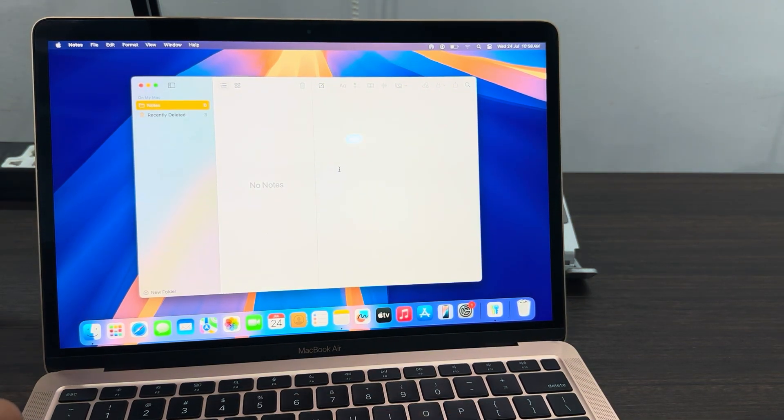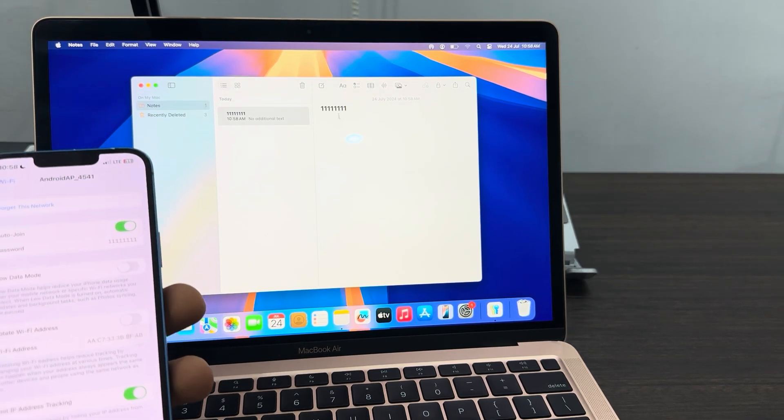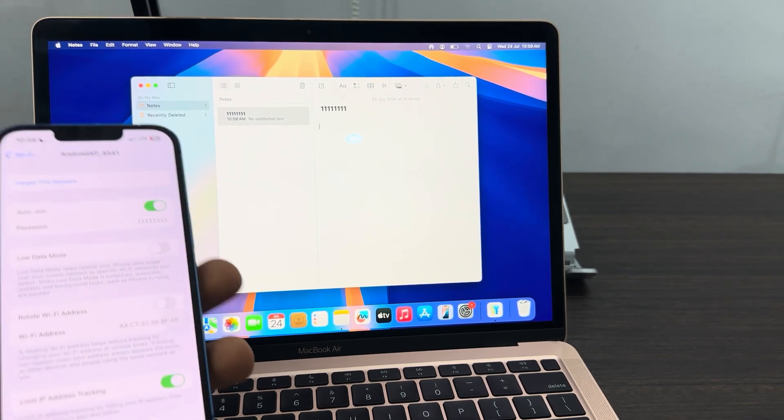Let me paste on this MacBook — and it's going to show the password. As you can see, I copied it on my iPhone and when I paste it on my MacBook, it pastes what I copied on my iPhone.